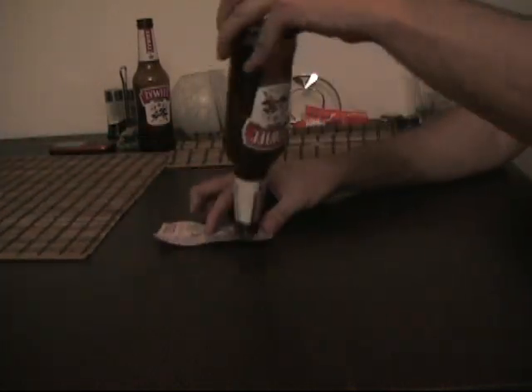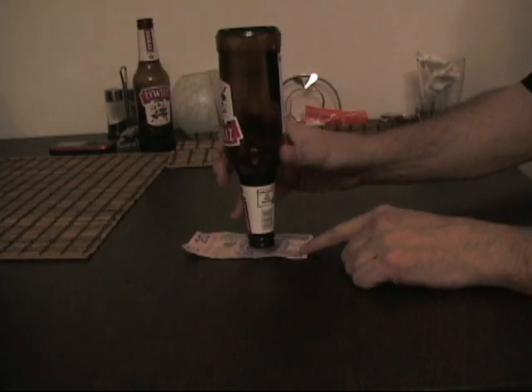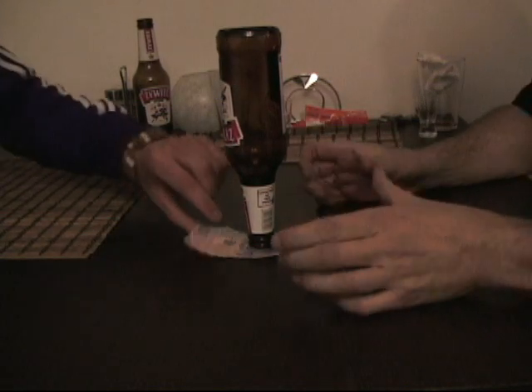Okay, try it one more time without killing me. Try it again. Okay, here we go. Try again.